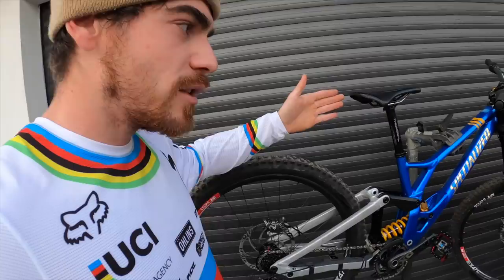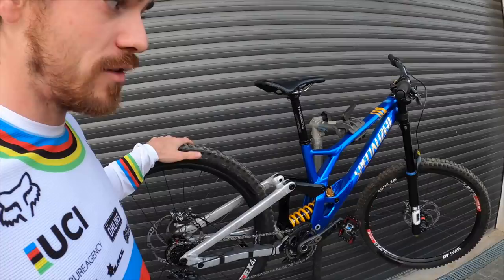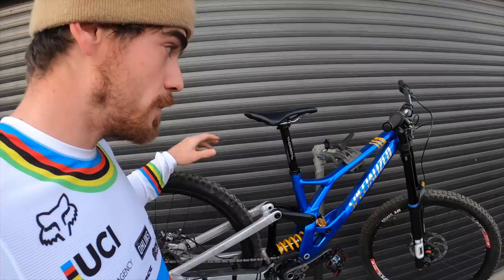We have the Cushcore in the back wheel only on this bike because we don't ride so much rough stuff for training. The Cushcore is this valve here with the mousse inside, so you protect your rim. It's really practical in the back so you don't kill a rim every day, and you save it on race runs too.